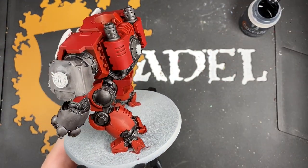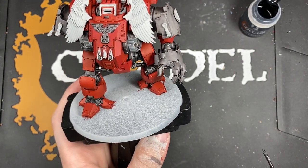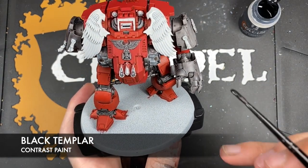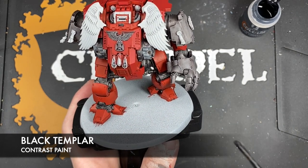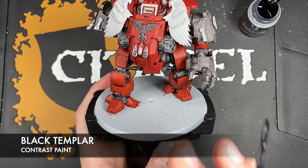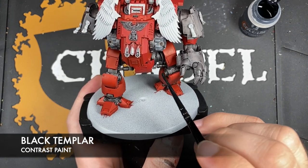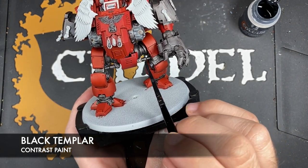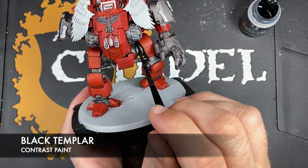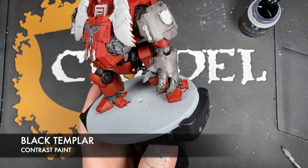With that Basilicanum Grey applied, what we're now going to do is take some Black Templar and use this over the top of all of that Basilicanum Grey. We also want to use this on those Iron Warriors details that we want to be black - for example, just in that servo joint we want to add some Black Templar in there, like so.